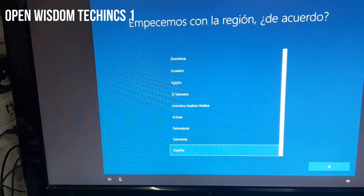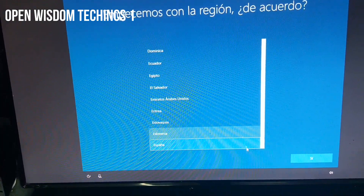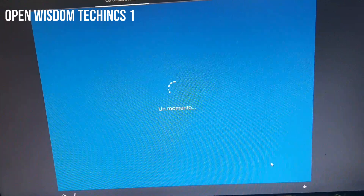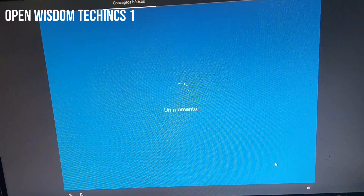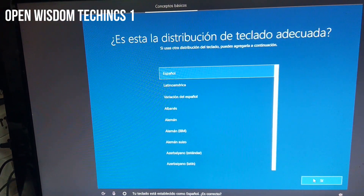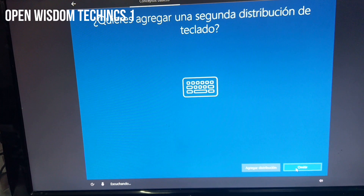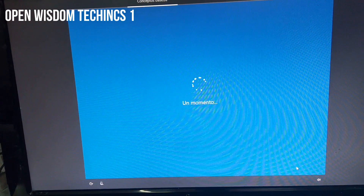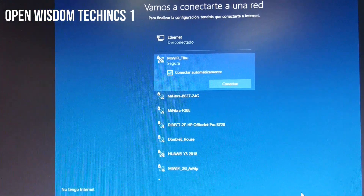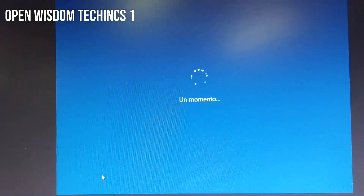When it's done, it's going to ask you some questions: what language you want to use. For me I'm using the Spanish language. Be patient in everything you do when installing Windows. It's going to ask you which country you live in. Then it's going to ask you if you have an internet connection. I'd rather tell you to say No for now, so you're able to do your things.